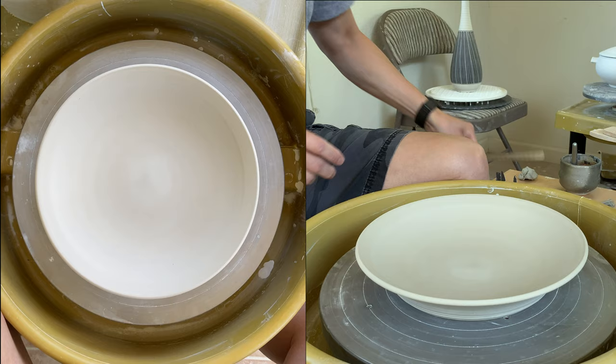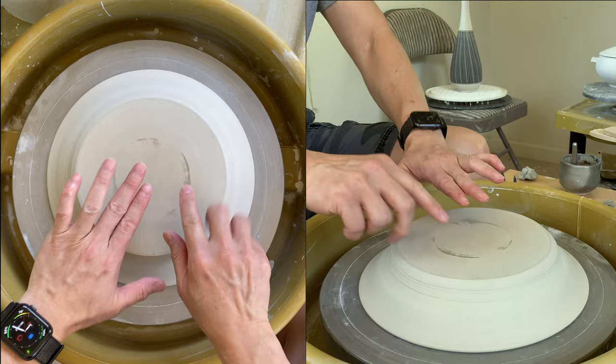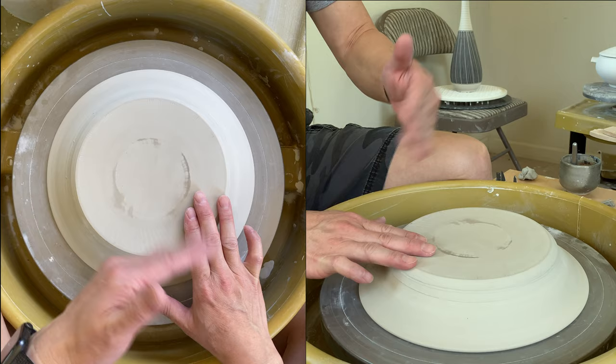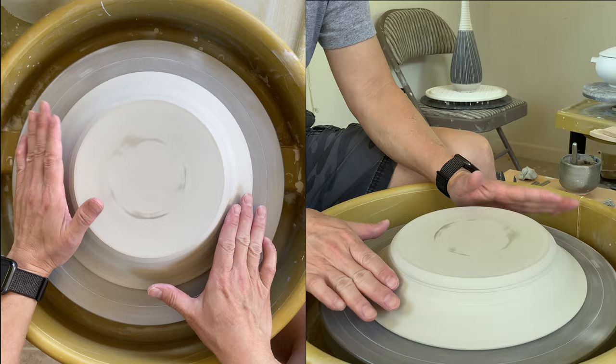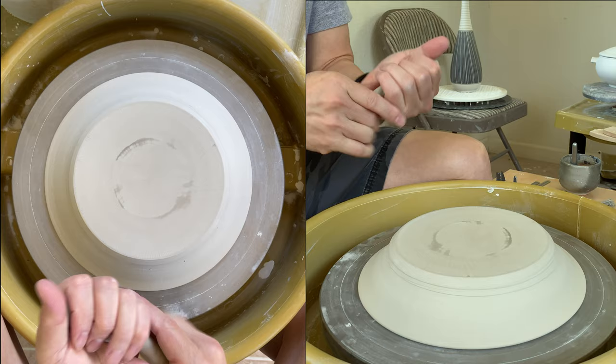12 millimeters. My goal is to probably leave the center part within three to four millimeters — so 12 minus eight will be four, meaning I could go eight millimeters deep. Before I trim, I'll use the tap sander and use a clay coil to secure it.